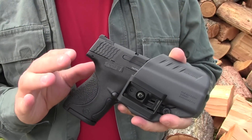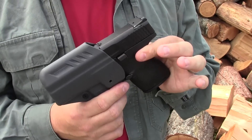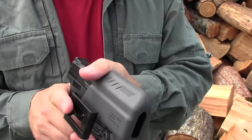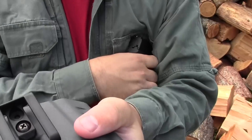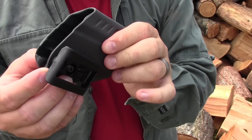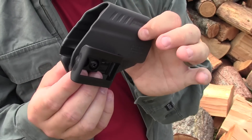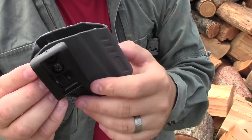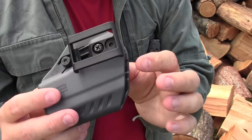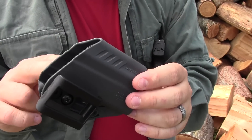I like a number of things about this holster, but I also have a number of things which I don't particularly love. One of the things I really like is its construction. It's made out of a soft, flexible plastic — not kydex, but some kind of injection molded plastic. I like the fact that this feels more like leather, and it's very comfortable inside the waistband.